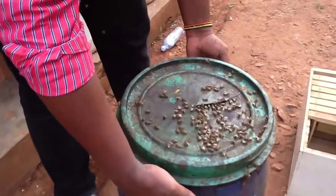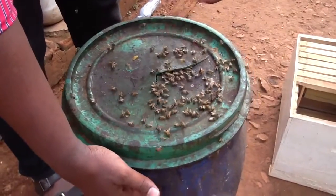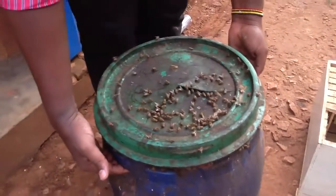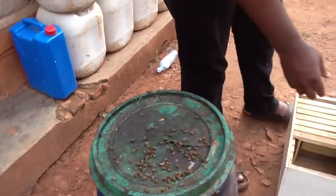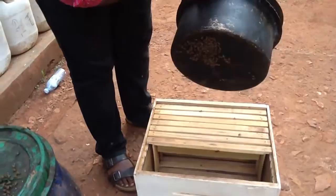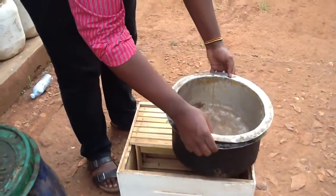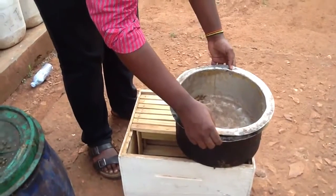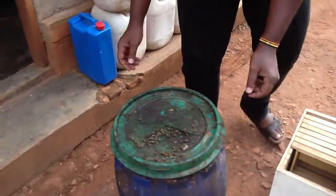The bees are right in this bucket — they are using this entrance and they are attached on the cover. Let me try and open it gently. Do you think you need any tool to do it, or will they transfer themselves automatically into the hive? I'm going to transfer them personally.